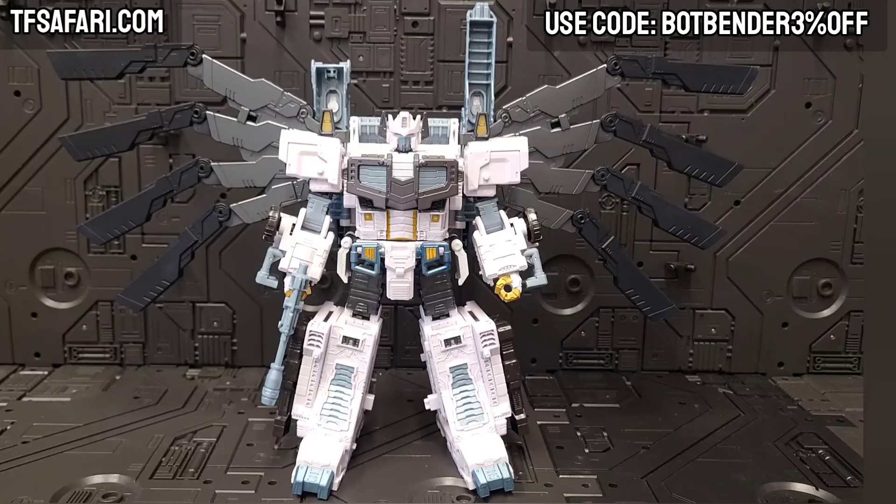If you'd like to pick this up, support my sponsor TF Safari — use the code you see in the right-hand corner, Bot Bender 3, and save yourself a little bit of change. Support them, support me, I support you, and we'll all have a good time. Have a lovely day, my friends — bye.